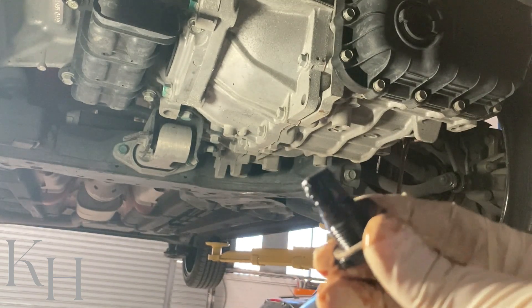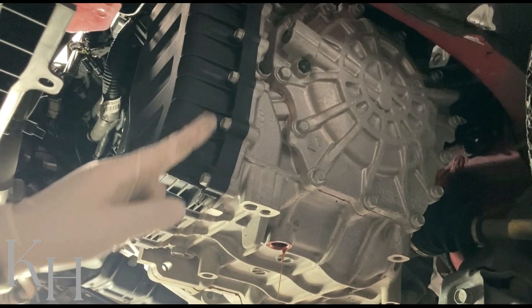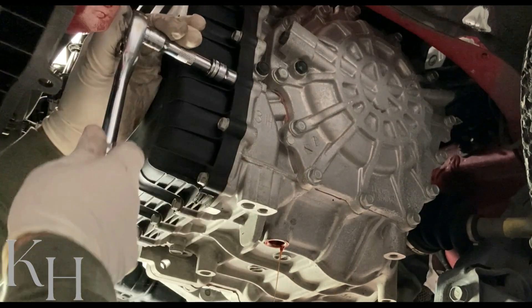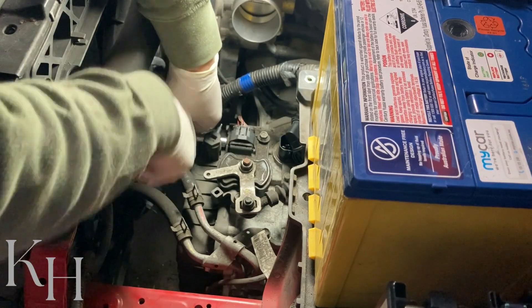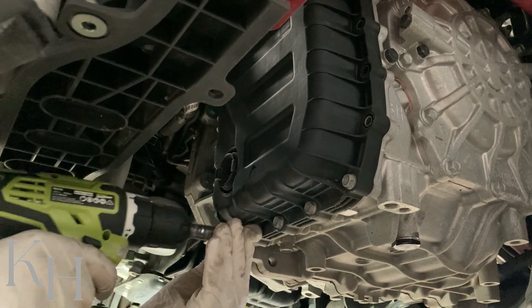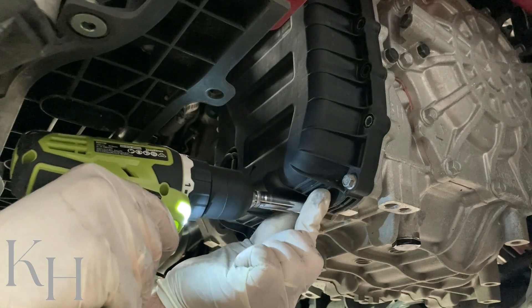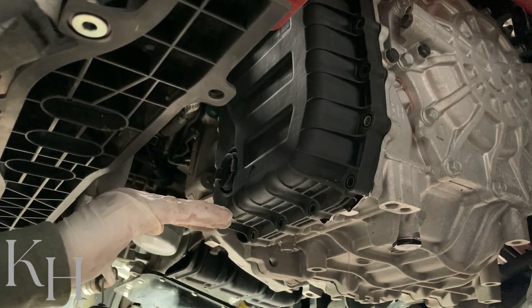This is the transmission drain plug — as you can see, there's a lot of sludge on it. After cleaning it looks much better. In the meantime we can start loosening the bolts around the oil pan. When removing the last bolt, you need to hold the pan because there is still oil inside.